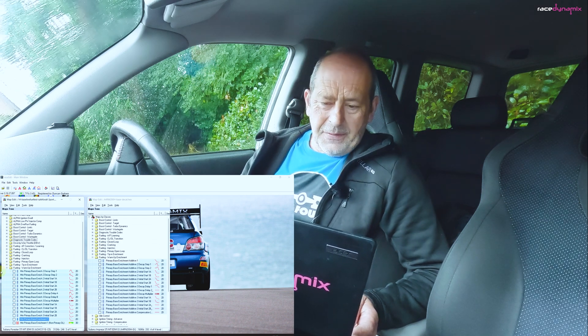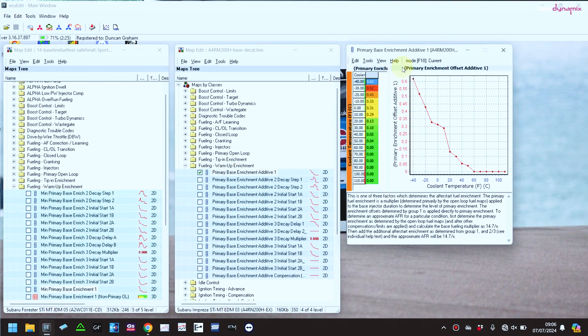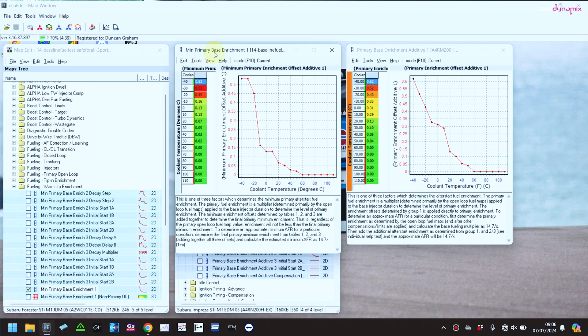Looking at the two maps: here we have the primary base enrichment map from the UK SDI, and if I get the comparable map from my JDM Forester SDI, you can see there's quite a big dip in this mid-range here compared to the UK SDI, which is almost a straight line from 60 degrees centigrade to minus 40. Whereas on the Forester SDI there's a massive dip here, which could explain it.